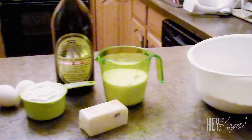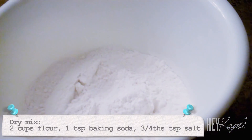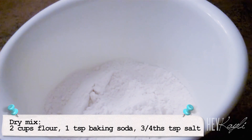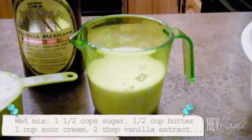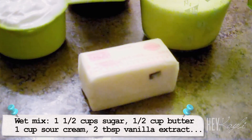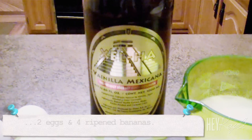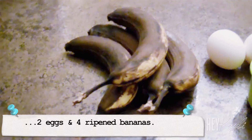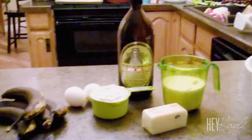So these are the ingredients that you're going to need. In this bowl we've already mixed together two cups of flour, one teaspoon of baking soda, and three-fourths teaspoon of salt. We're going to be using one and a half cups of sugar, a half a cup of softened butter, one cup of sour cream, two tablespoons of vanilla, two eggs, and four ripe bananas. We're going to mash those, and then we will put all of that together and it will make the most delicious banana bars ever.